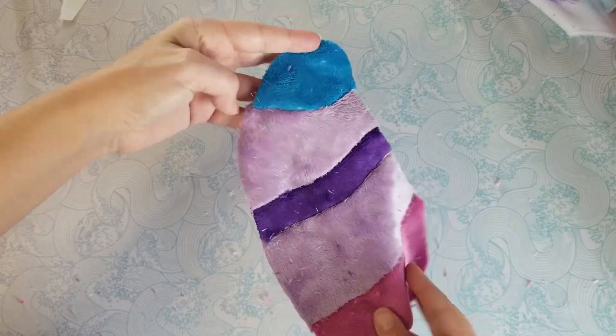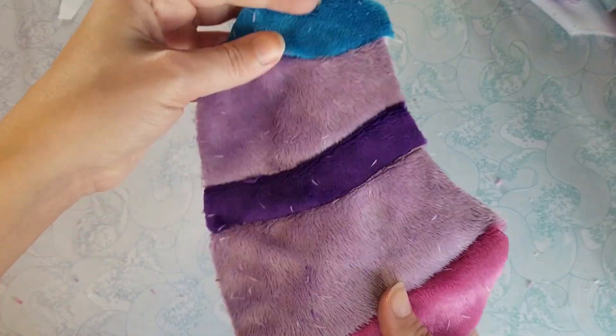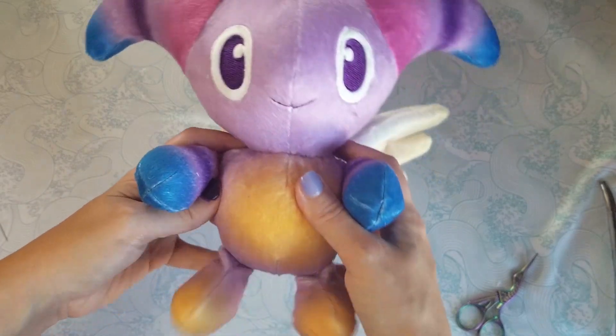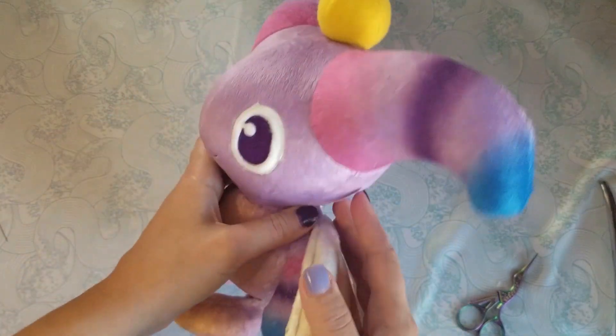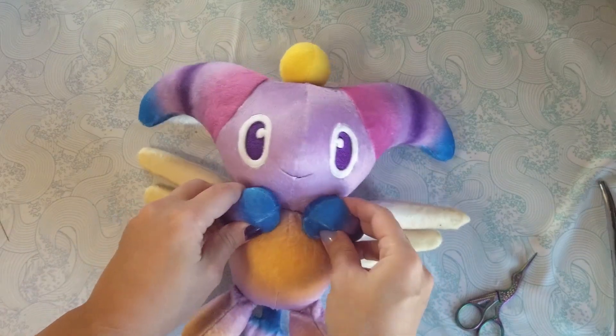And here's the finished piece. So that's it. Once again, the pattern will be linked below. It is free, but tips are greatly appreciated. The link to this printed fabric will also be in the description. And you can also check out my website for even more patterns and plushies.